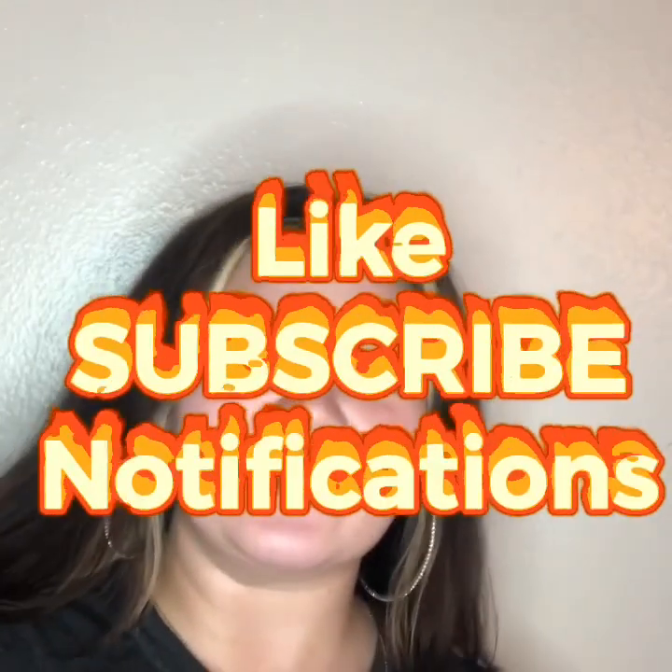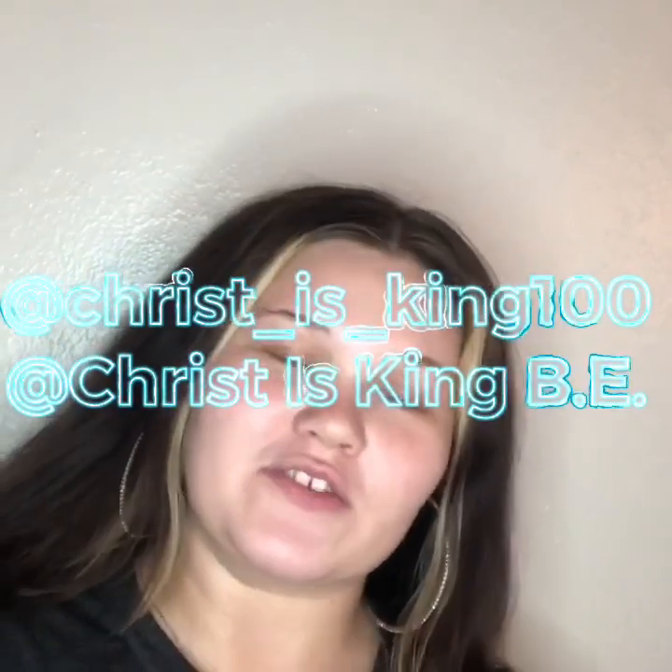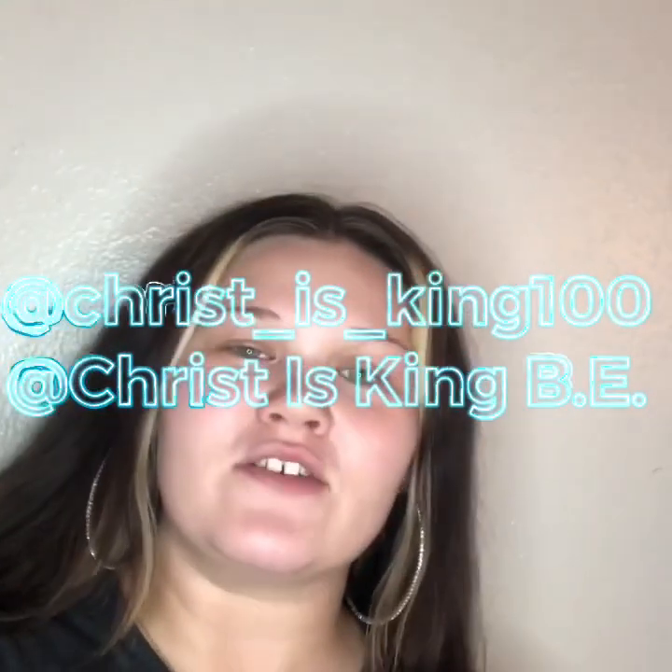Hey guys, welcome back to Christ Is King Daily Life. If you're new here, hi, I'm Deborah. Go hit the like button, subscribe, and turn on notifications so you can see everything that we post. Go follow us on Instagram and TikTok at christ_is_king_100 because we keep 100 over here, and follow us on Facebook at Christ Is King.